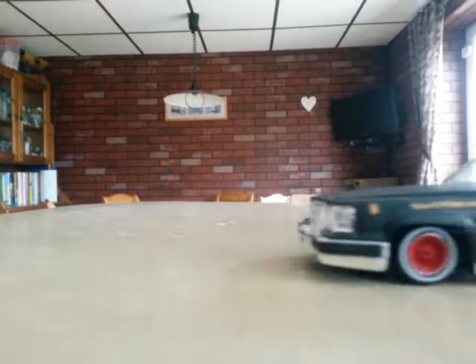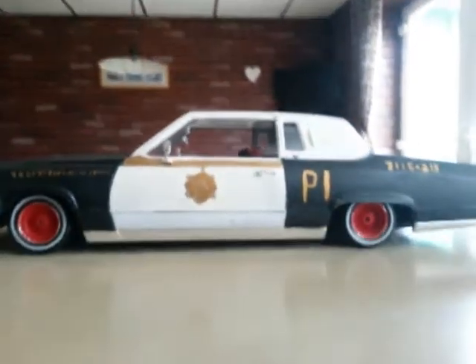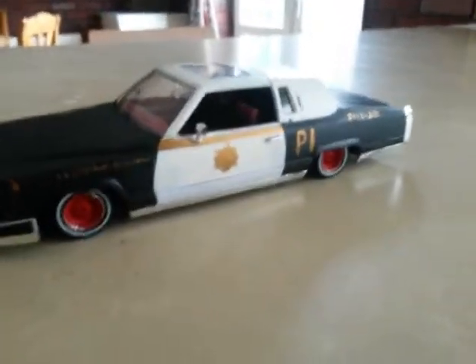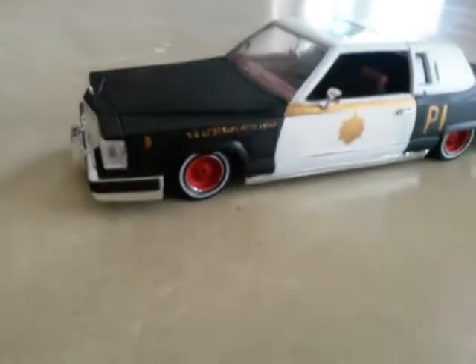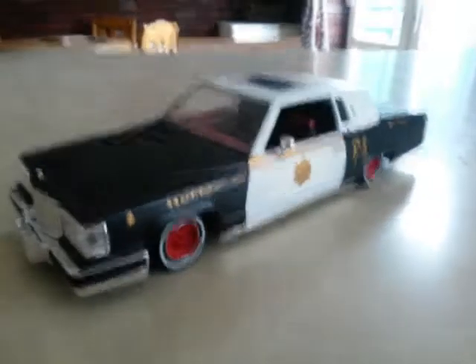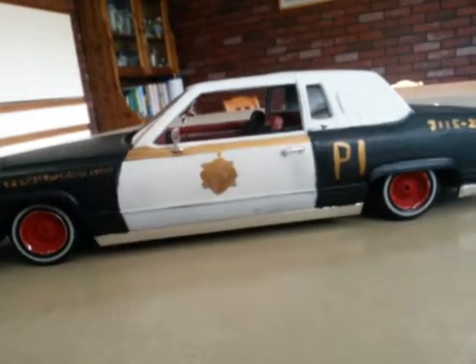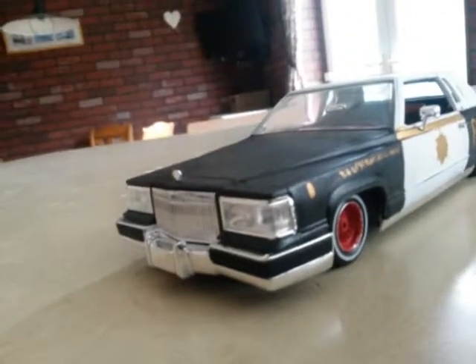This here is the Revel Cadillac lowrider model. As you can see, I haven't really done it as a lowrider. In fact, the paintwork is quite shoddy, the interior looks like crap, and there's no discernible bling on the wheels — rather than it being low with white walls.